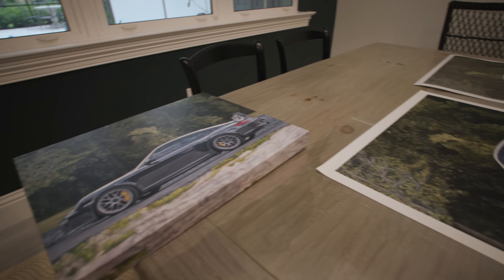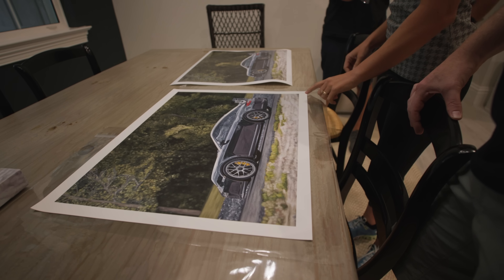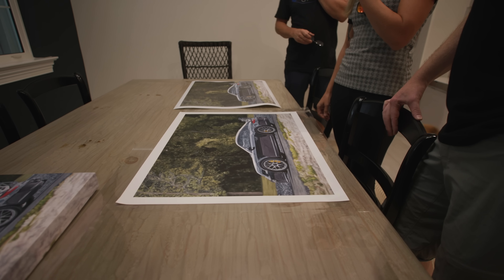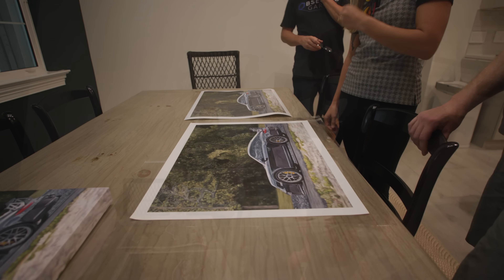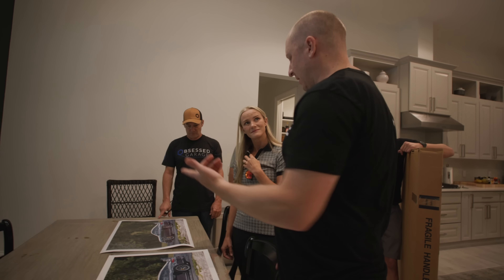So when you get it to people they can just slap a mat over it. Whenever I sign and number, I always put the title, the edition number, and sign at the bottom as well. Do we want to offer like 50 signed? We'll do both options and then offer people the three sizes. I think we can do this for every car.